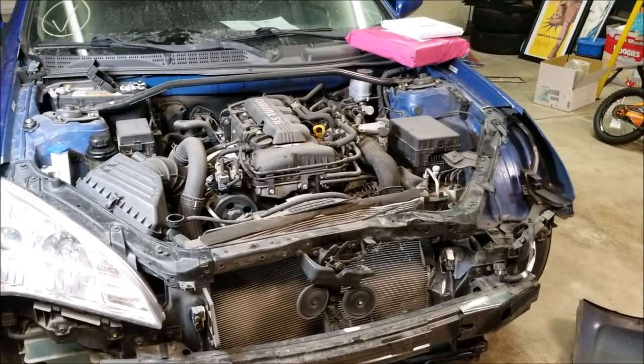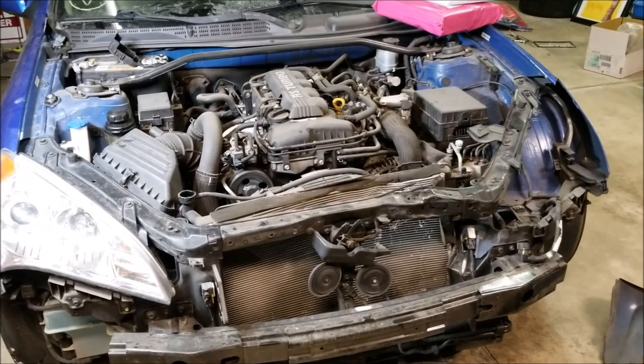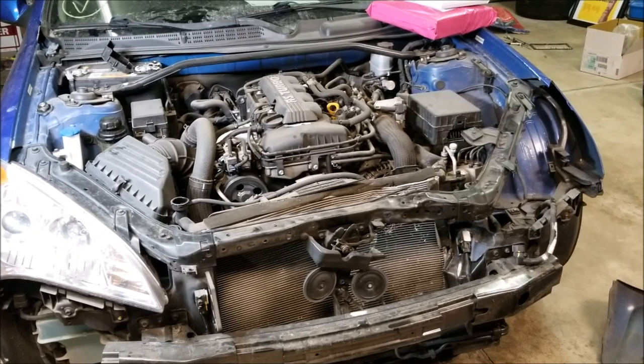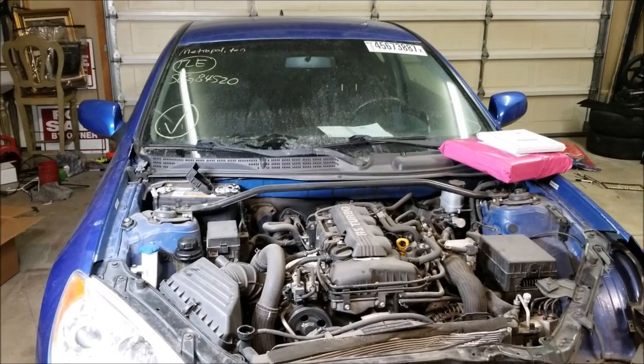Tonight we're starting the teardown of my latest acquisition. This is a 2011 Hyundai Genesis Coupe — 2.0-liter turbo, 6-speed manual. I got this one at Copart here in Boise.